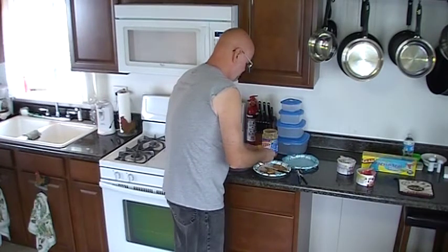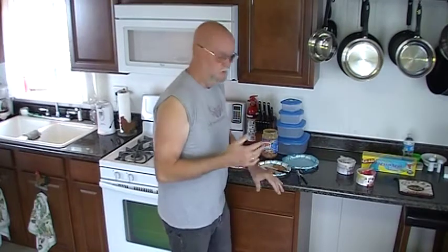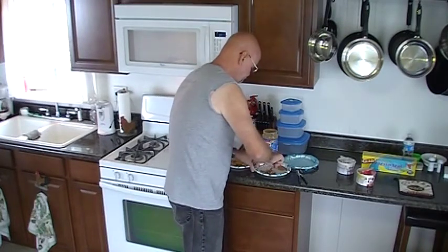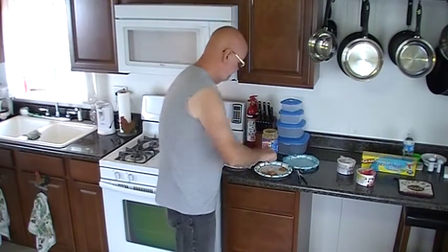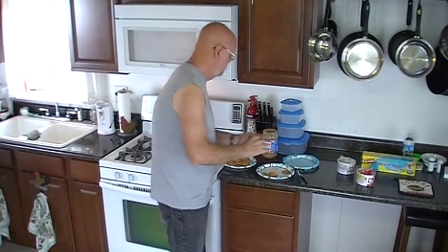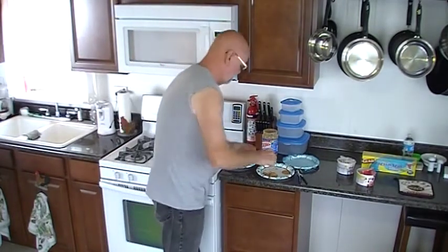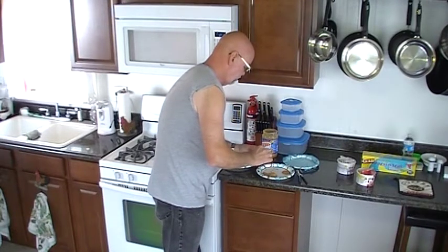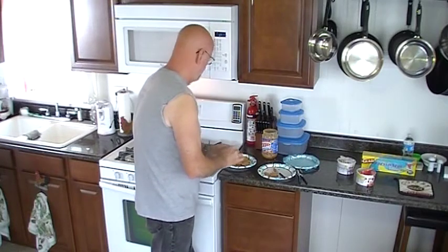We've already got some made up here, and I'll have to tell you the truth — you would never hear this on TV — but this is the second time I'm doing this video, because the first time I put the chocolate in and went too far. I actually melted it too long and it got hard on me before I was able to do anything with it. So this is a redo. That's why I've already got some of these already made up.